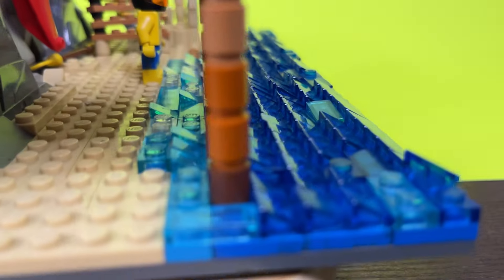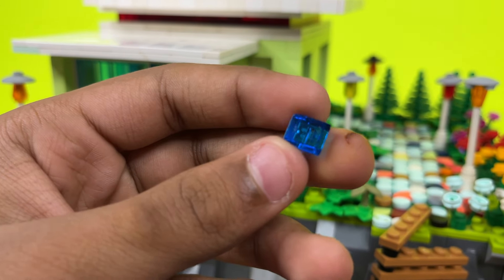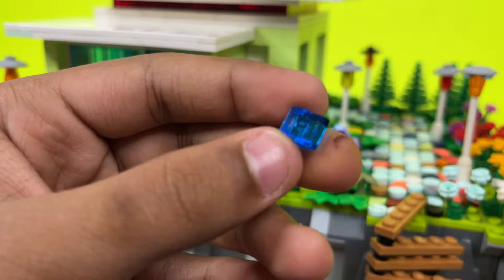The big thing here is the ocean. I used a bunch of 1x1 blue slope pieces and I thought it would give a good shimmering effect of the water, so I added them everywhere.